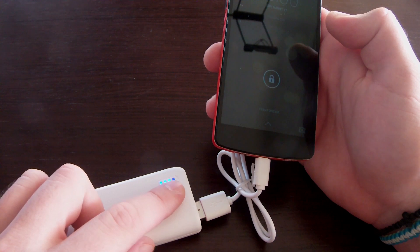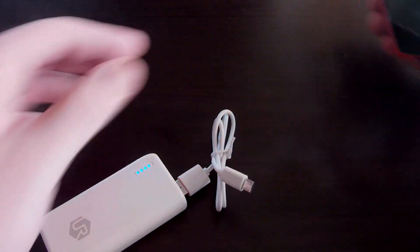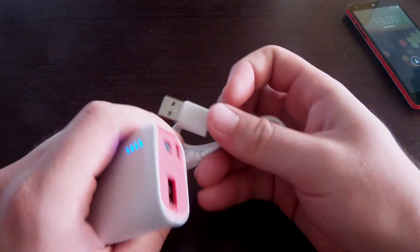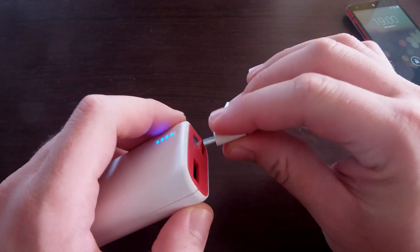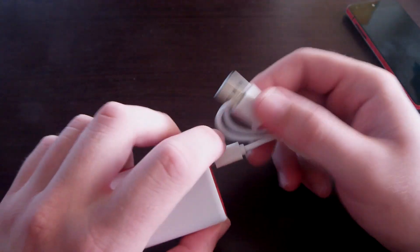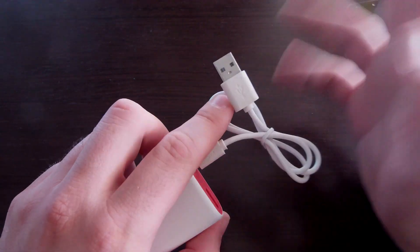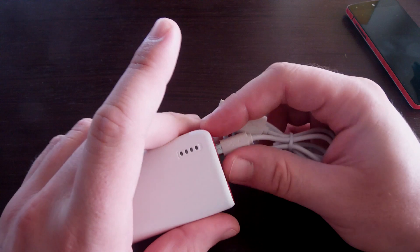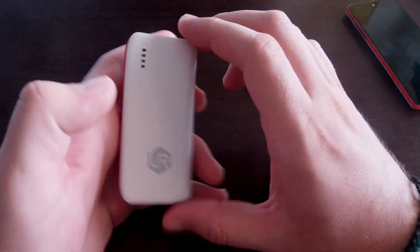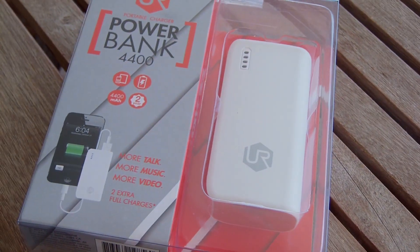We plug it into the Nexus and it starts charging — there you go. It also shows on the battery indicator that it's charging. To charge the power bank itself, you take the mini USB end, put it in the slot, and connect the other end to a computer or a phone adapter.